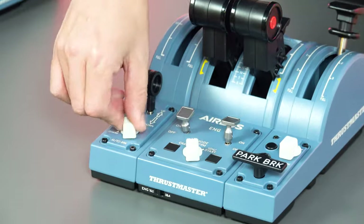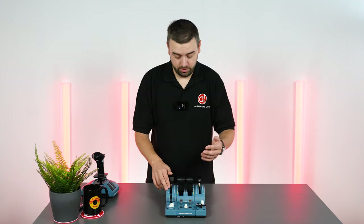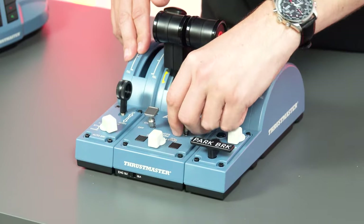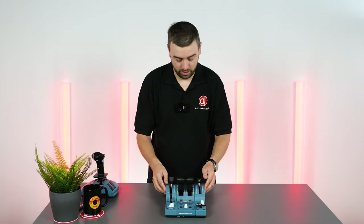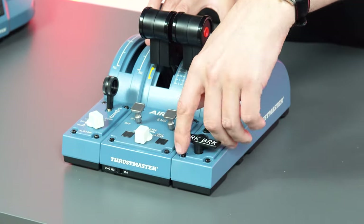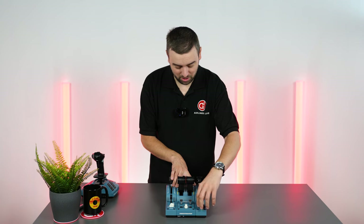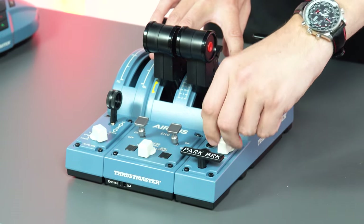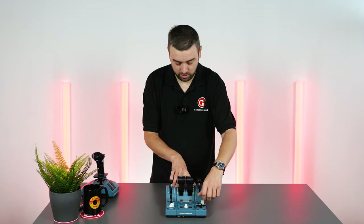Auto brake. One thing I really like is that they've included engine start switches — this is a great little addition. It all just helps with that immersion, and there's a little parking brake lever as well, and rudder trim. You can see how that springs back — just like it does in the real Airbus itself.